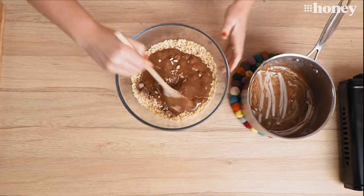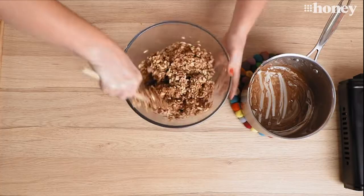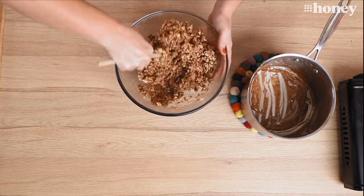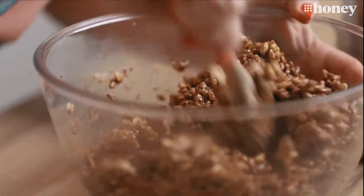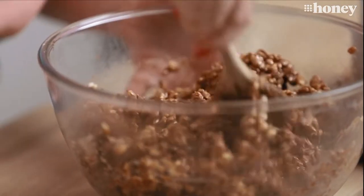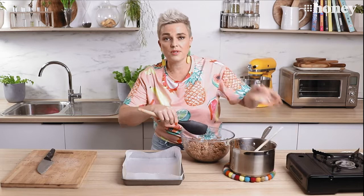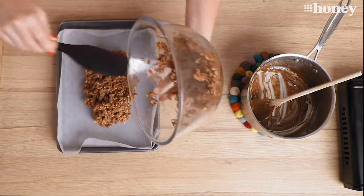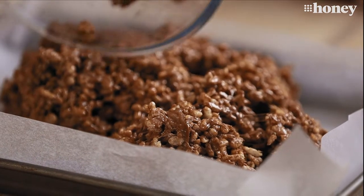Someone's going to be trying to lick the bits out of the bottom of that pot! Now we just have to mix it all together. It might not look like there's going to be enough chocolate when you begin, but if you keep working it through it'll eventually stick all those rice bubbles together. Now that's looking pretty well mixed — it's nice and sticky and gooey and certainly full of fun. Now it's time to put that into our lined slice tray, so I'm going to scrape the whole lot in and press it down so that it's nice and flat and gets into all the corners.